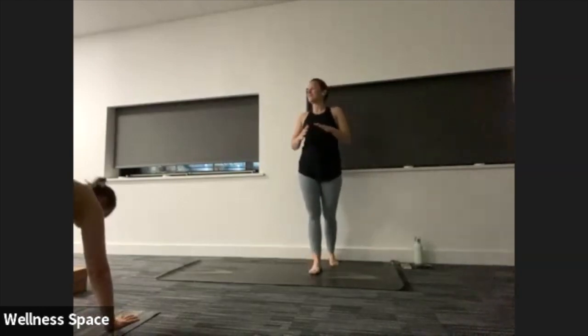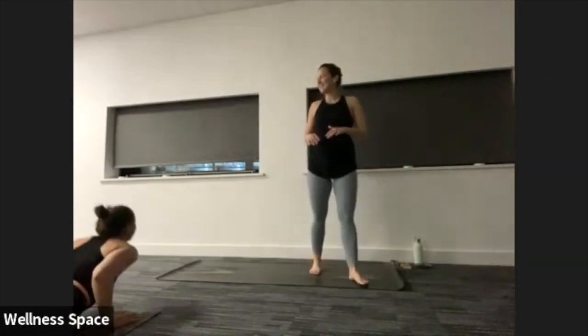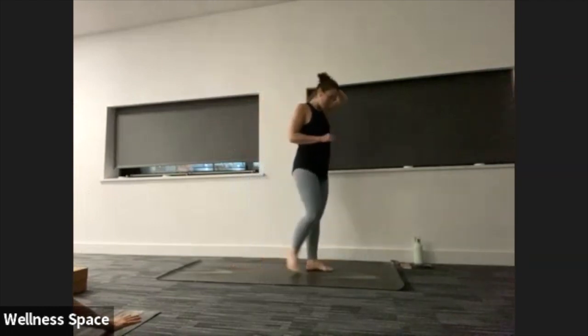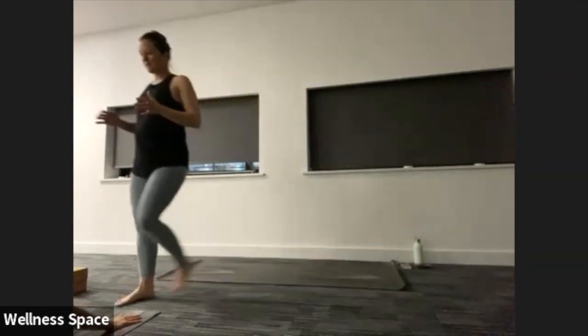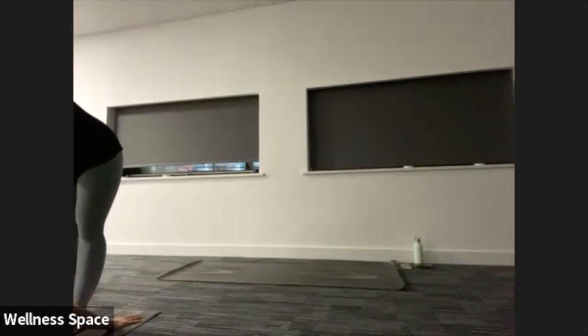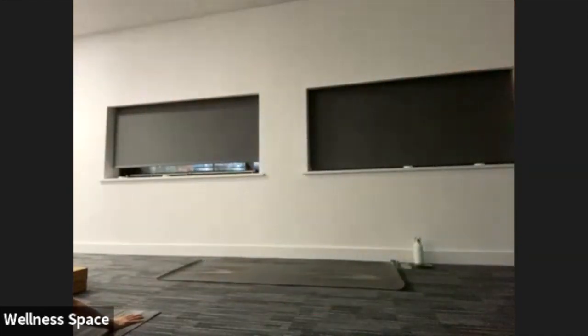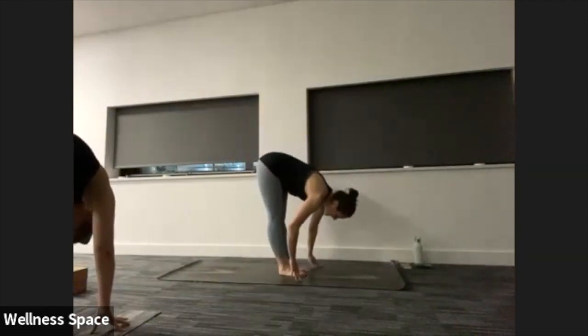Once you've done two full rounds, we'll all meet in our downward facing dog position. Breathe in that downward facing dog, or complete that left side if you haven't already. Hold it there for three, two, one. Bend the knees, eyes to the top. Step or jump the feet forward. Halfway lift, inhale. Fold, exhale. Chair pose on your inhale — bend the knees, lift the arms. Hands to heart centre.